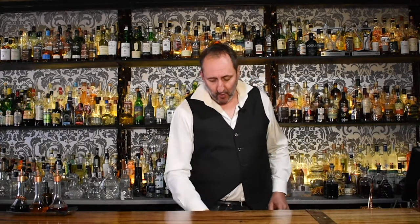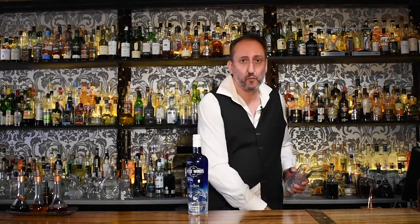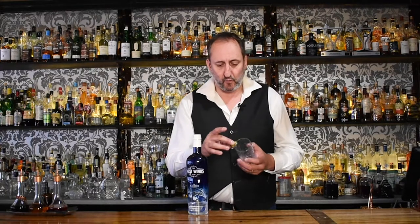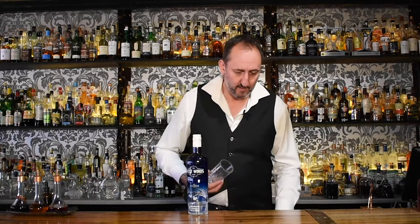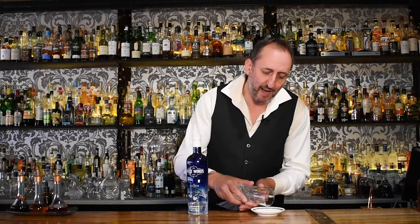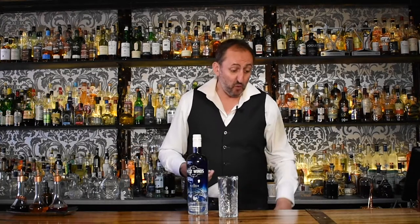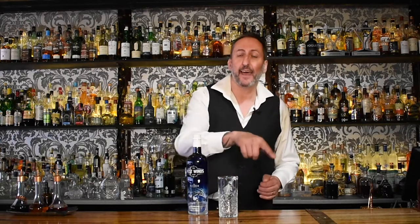Variation number two. We're going to do something with another Australian gin — this is the Westwinds Sabre. We're going to do it in a highball, so I'm going to rim the glass. I'll get a little bit of lime and just rim that really simply with some salt. I'm going to do a half rim, as I do with my margaritas — I only do salt on half, because some friends don't want any salt. Make sure it doesn't go into the drink; it's on the outside of the rim.